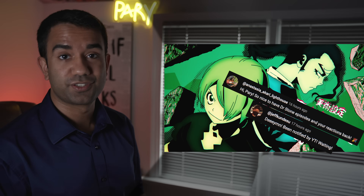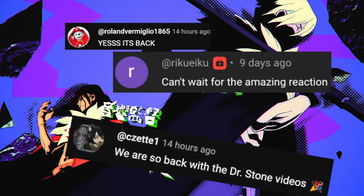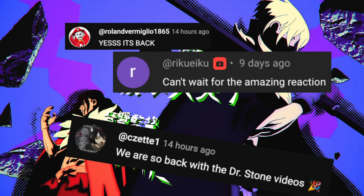Hey everyone, my name is Perry, I'm an electrical engineer, and in this video we're going to watch Dr. Stone Season 4, Episode 15, to see how accurate all the science and technology in this anime really are.